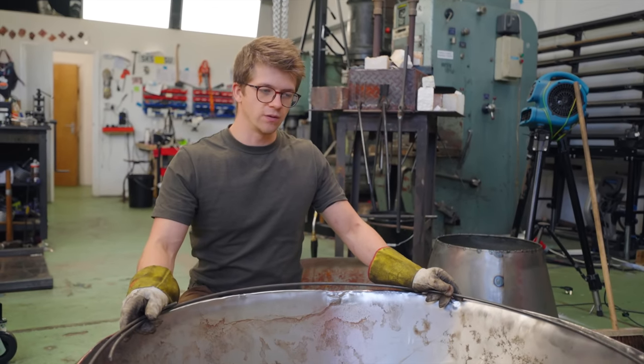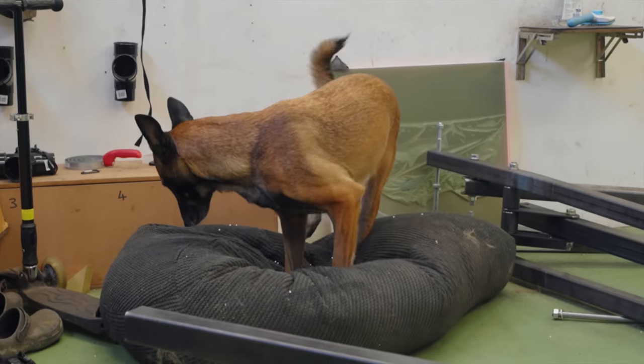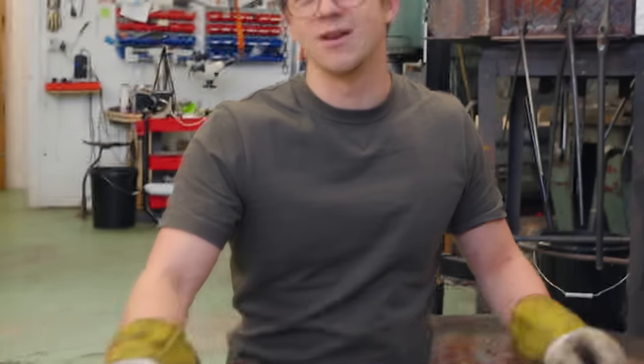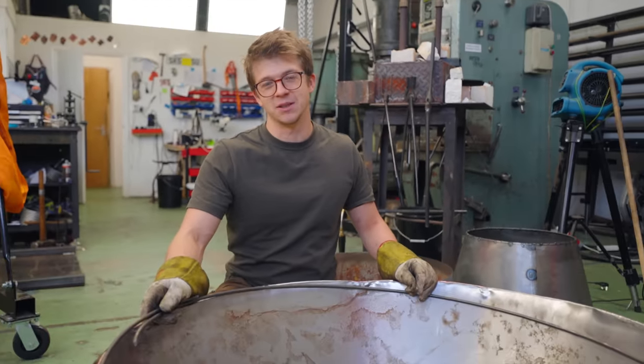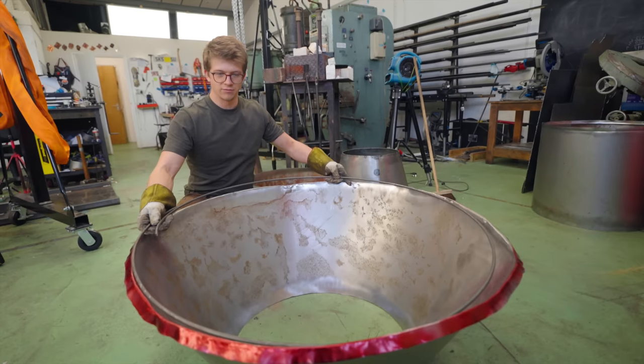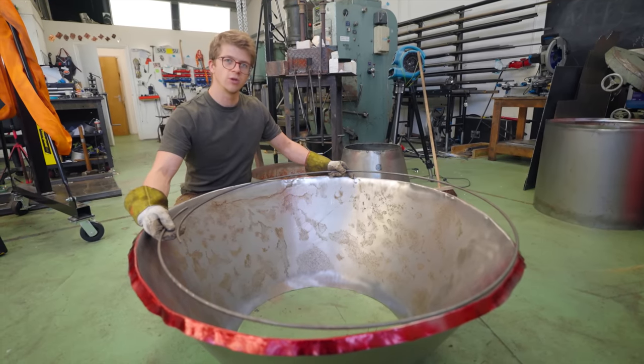Last episode we were making the front cone for the shade, but we ran into some issues. In the last episode we rolled this ring and found that the ring and this thing do not interact very well at all. So I think what I'm going to do now is roll a new ring.